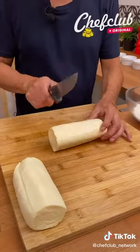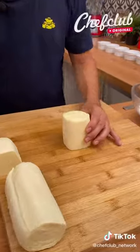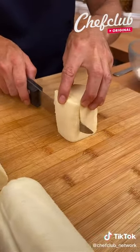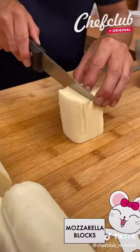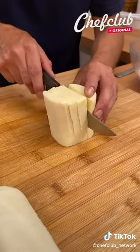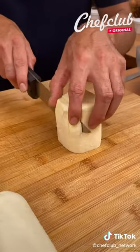So we take this beautiful piece of mozzarella, cut it down the middle, and we're going to work on this piece here. What we're going to do is run your knife down as straight as possible, about three quarters of the way down. Now this bottom part is going to be the part that's going to be holding everything together, so don't cut all the way down.